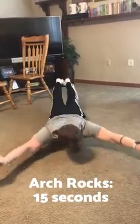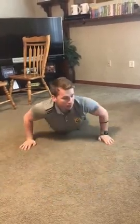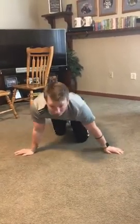For the arch rock, hold your arch position while rocking up and down. That's it guys — I know this core workout should be difficult, but I really think you can do it. Make it a challenge, make it fun, do anything it takes to get through.